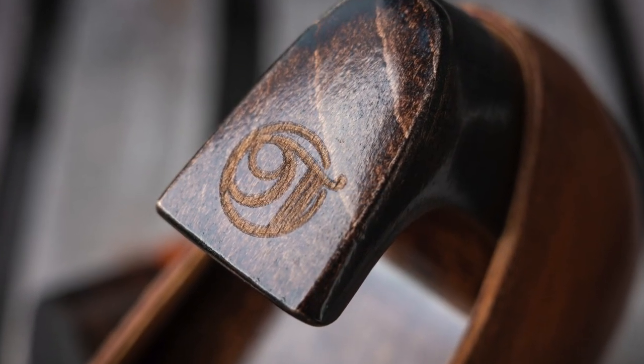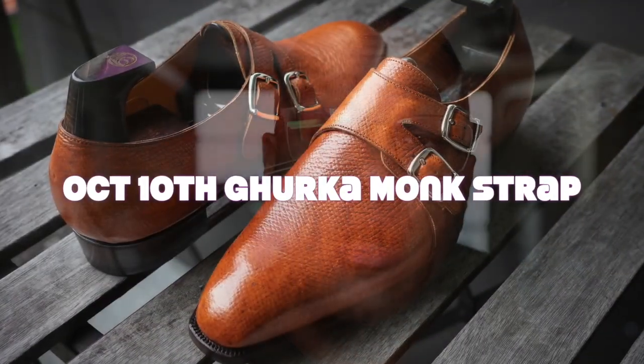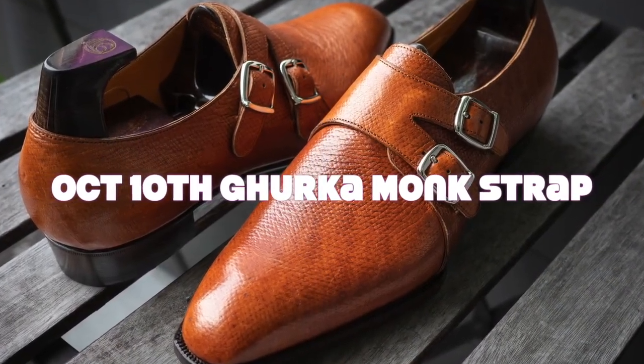This is October 10th. The model I'll be unboxing today is their Gurkha monk strap shoe in a deerskin hatch grain leather. I'm incredibly excited to bring you this video, and we're going to go through the unboxing and first look of this shoe in the coming segments.